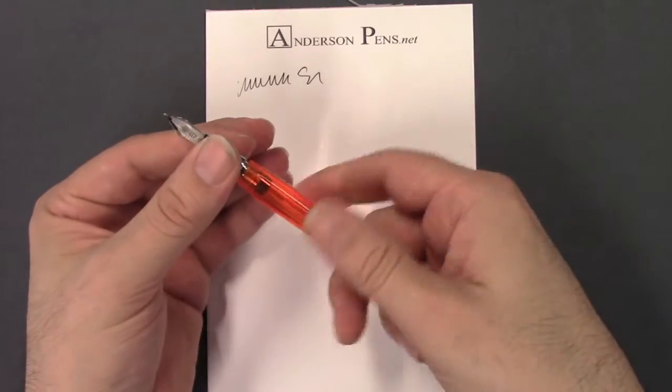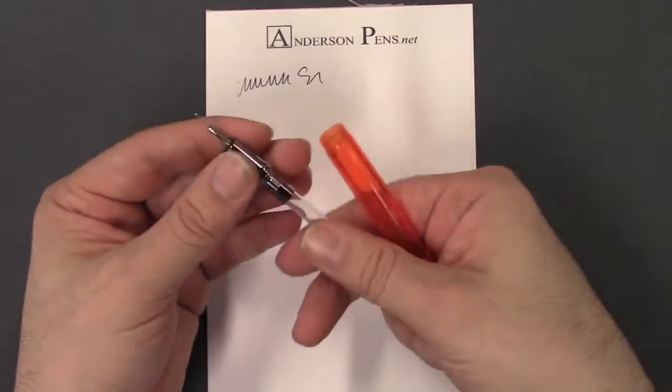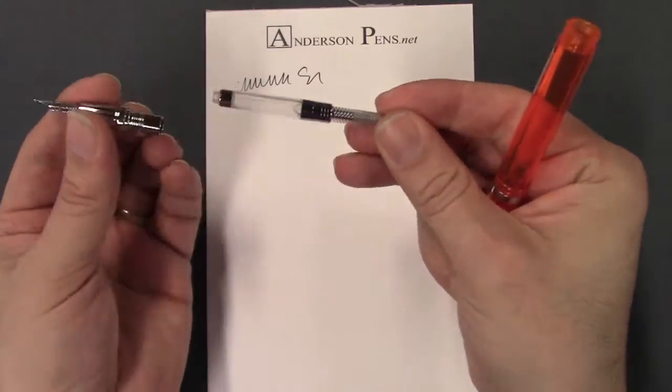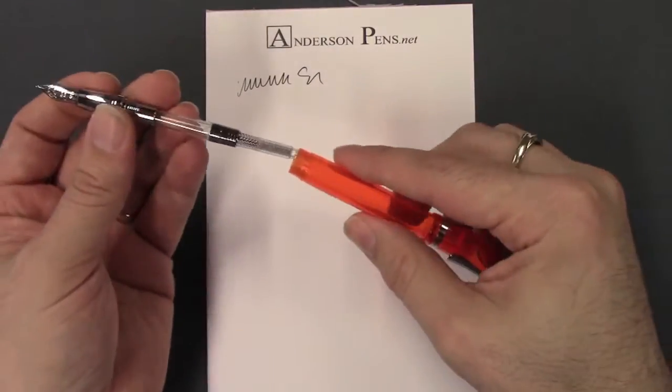The pen is a cartridge-converter filler and it comes with your standard unthreaded Monteverde piston converter, or it uses international cartridges.